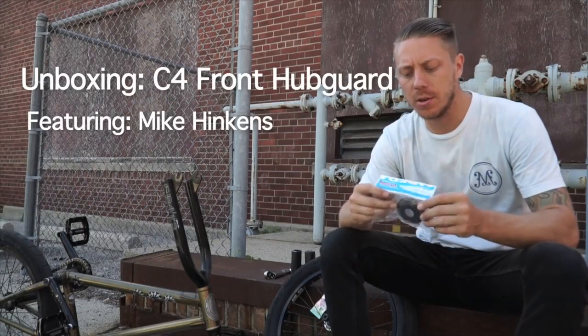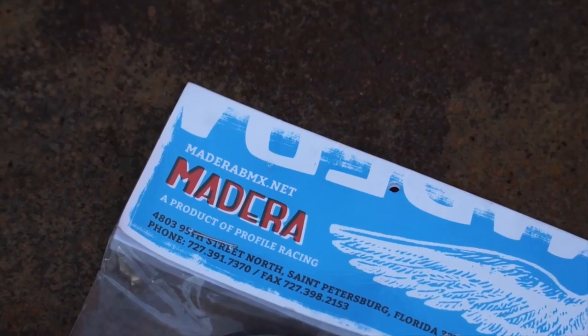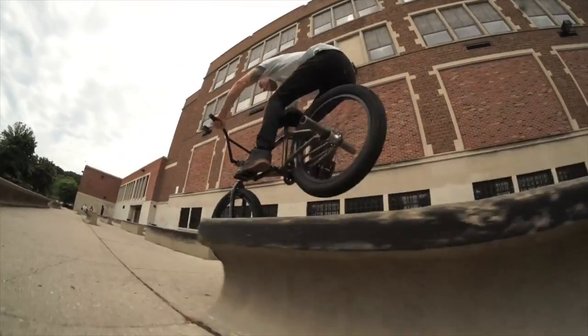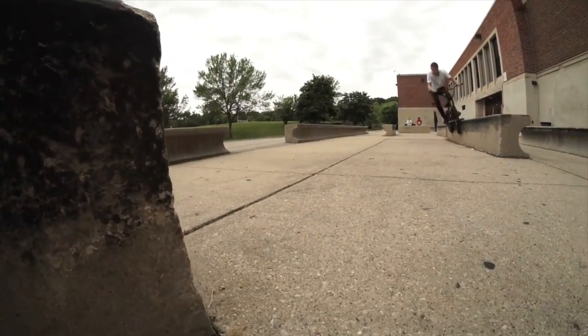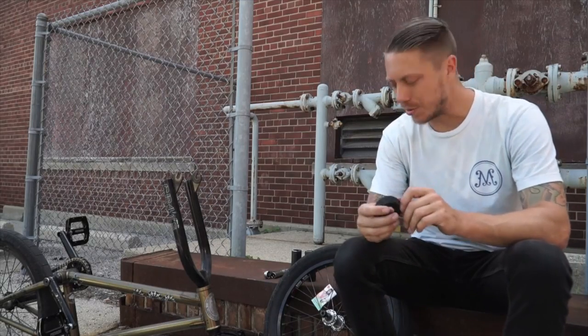My name is Mike Hinkins and I'm here to tell you about the new Madeira plastic front hub guard. The C4 guard is designed to be installed extremely easily.